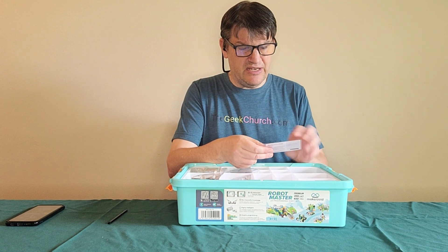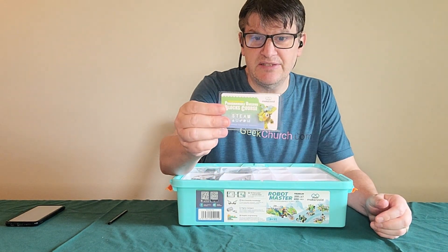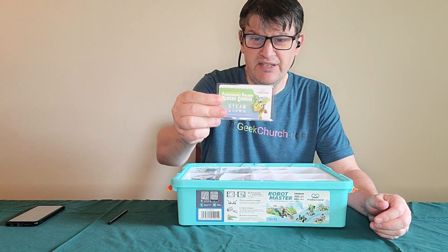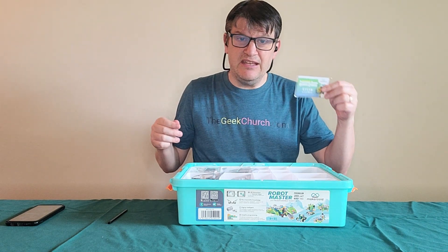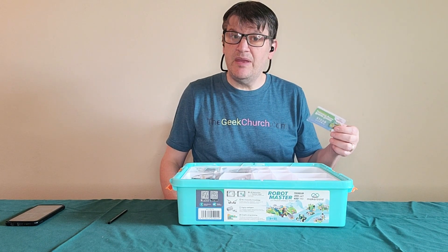Oh my gosh, there's a programmable building box course — they gave me this thing. So there's like a course on this? This is the first time I've seen this in any given Makerzoid product. Am I gonna try it out? Maybe.